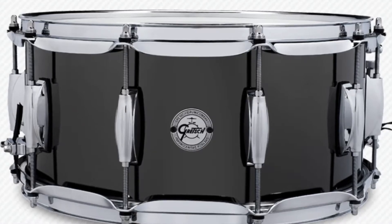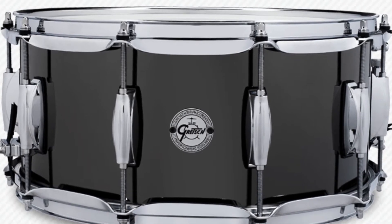Gretsch, who always puts out super high quality drums, has of course put out a bunch of new releases this year, especially since this is their 135th anniversary. But one that I took note of was a new little snare that was not only great looking and sounds great, but is also very affordable. We are talking about the Gretsch 14x6.5 Black Nickel Oversteel.